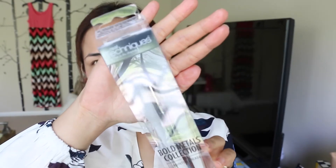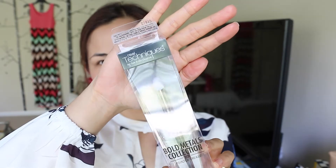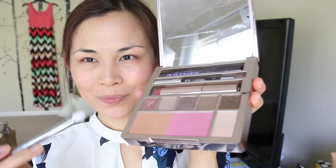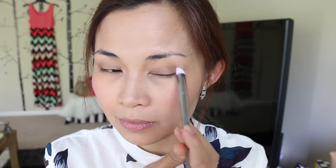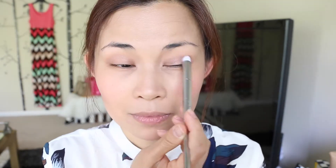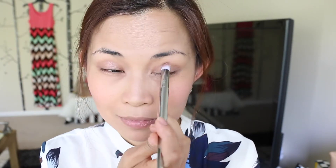Now I'm going to take my new brush from Real Techniques — I think I posted this on my Instagram. It's from their Bold Metals collection, this is 201, and it's a perfect eyeshadow brush for the crease. I'm going to use that and take a bronzy shade and do a wiper blade motion on my eyes — just feel your eyeball and do a wiper blade motion. Then I'm taking a metallic bronzy shade and putting it on the center of my eyelids. This gives your eyeshadow a bit of dimension, like a 3D effect.